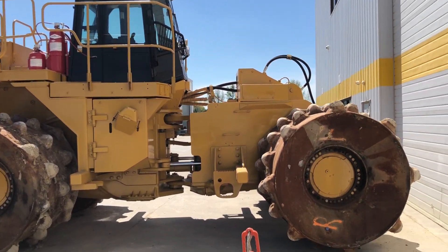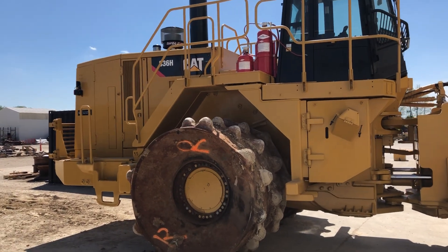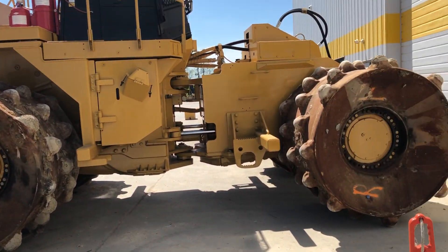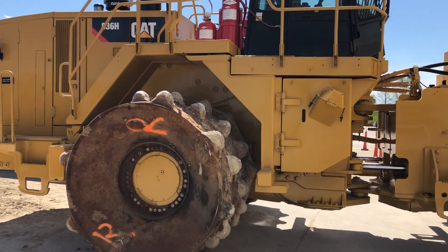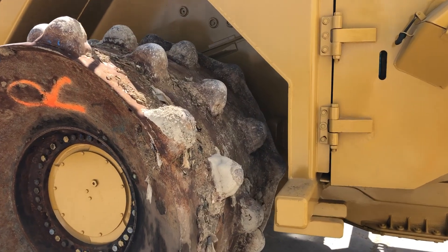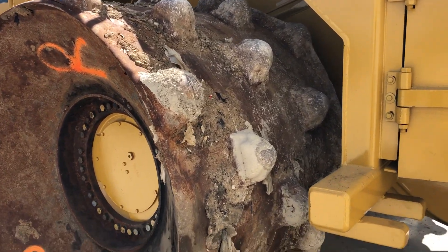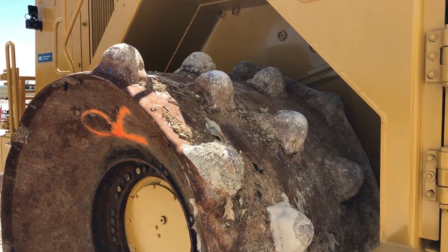This is a landfill compactor and this machine's primary job is to compress trash in a landfill. The one thing about landfills is everything is based on how much material they can fit in a given space. So this machine uses these type of wheels